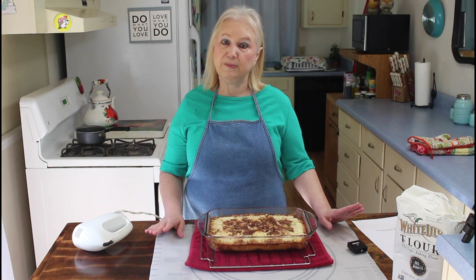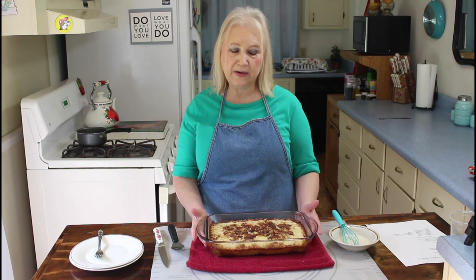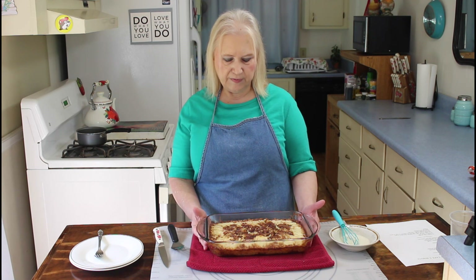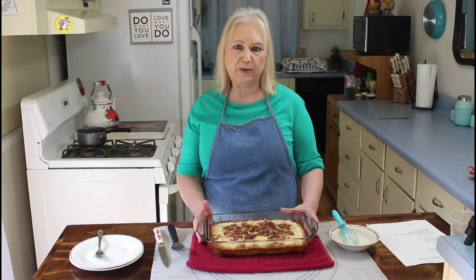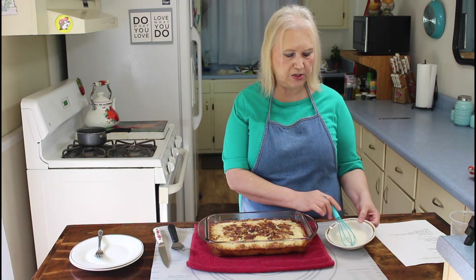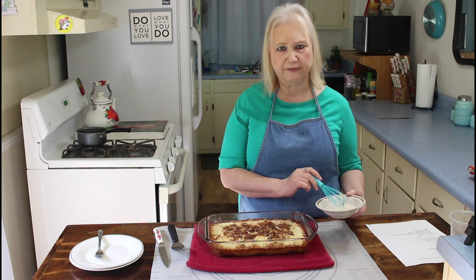I'll be back when this cools off to put on the rest of my icing. I'm back and my cake has cooled off now and I also made an icing to go on it. You don't have to make this icing — the recipe doesn't call for it — but some people said when they made theirs they did make the icing, so I made one too. I just used powdered sugar, a couple of tablespoons of milk, and a little bit of vanilla flavoring.